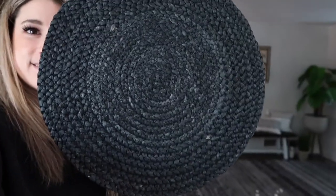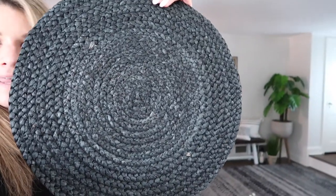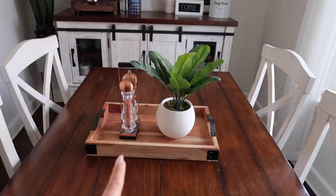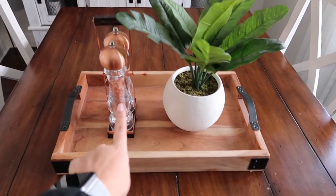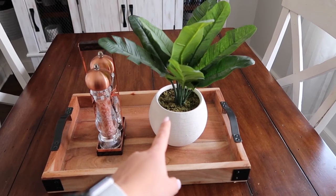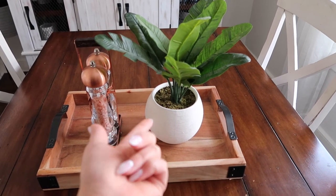I wanted to show you guys the placemats I got from Target. They're really cool — like ropey black. They were $5 a piece. Here's our table now — I just have no placemats. And then there's this copper salt and pepper shaker and this fake plant I got from Target a while ago. I think it was about $20, but they have stuff like this all the time, so it's definitely something you could also do.